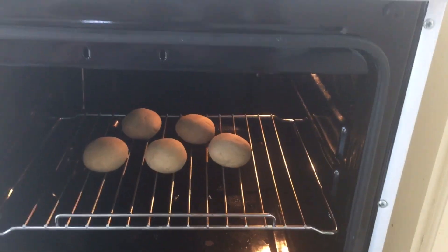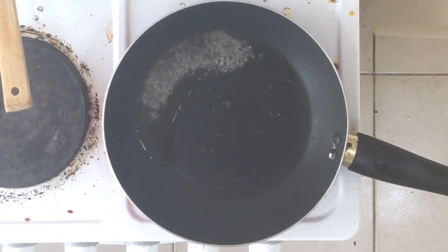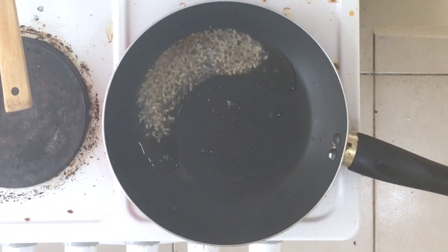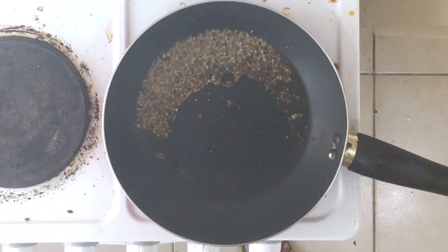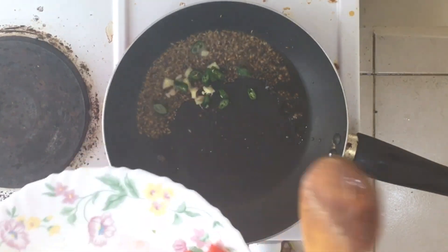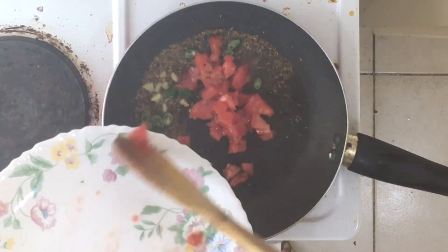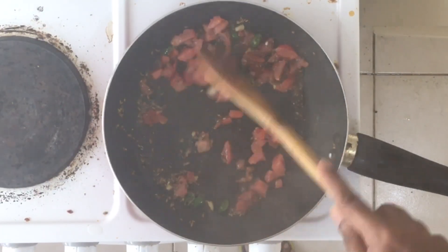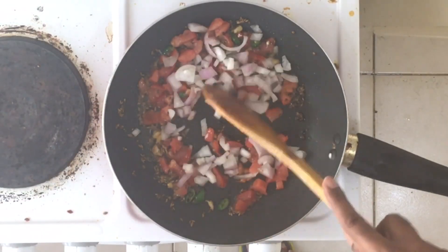I'm leaving the bati for 30 minutes. Now we are making dal. I've taken one tablespoon of oil, mustard seeds, one tablespoon of cumin seeds, a few pieces of ginger, one green chilli, one small chopped tomato, and one small chopped onion. Stir it well.